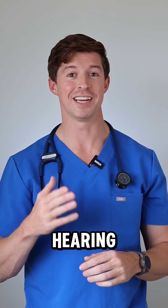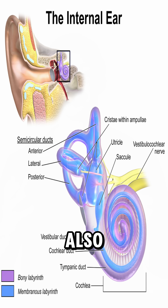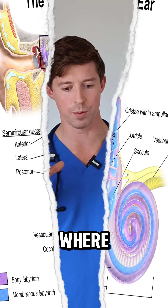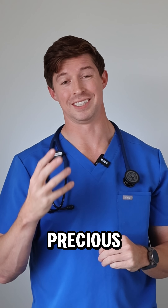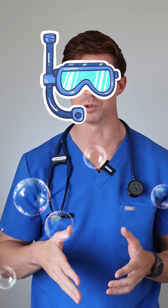The inner ear is the hearing and balance center. This is where we convert sound into nerve signals, and it's also the hideout of our three semicircular canals which help us understand where we are in space and manage our balance. Now we've all experienced pain or even just a pressure sensation when we're driving up a mountain, taking off in a plane, or diving underwater.